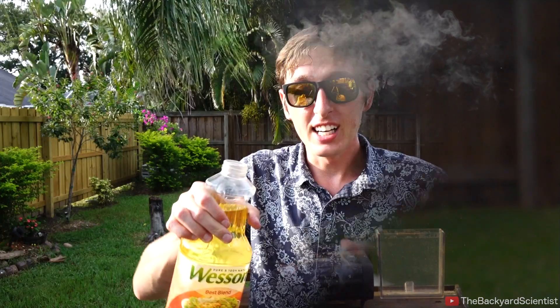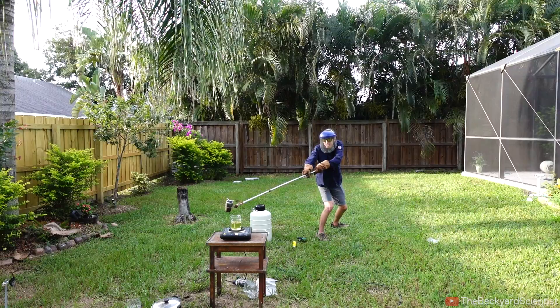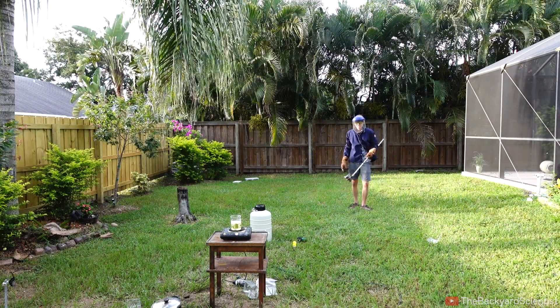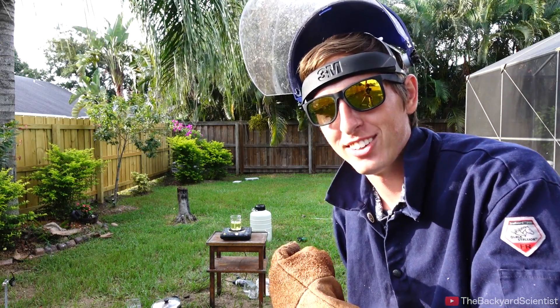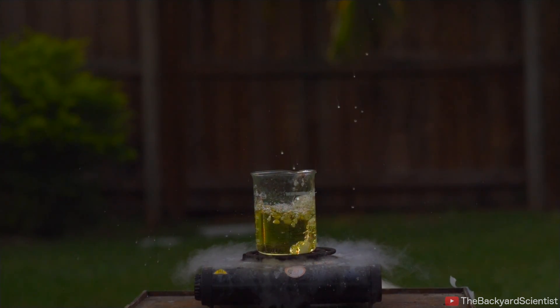We're going to see if the computer duster creates an explosion inside of cooking oil. This is freaking me out — I feel like it can just explode at any moment. I'm kind of glad that the cooking oil didn't explode because that would have been a huge mess I just didn't want to deal with.